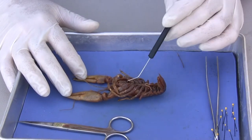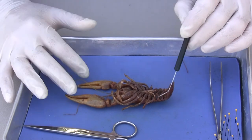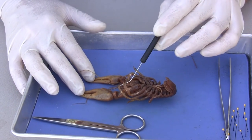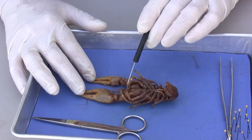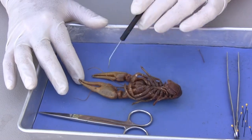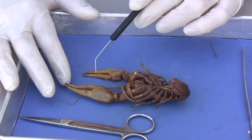We have a number of legs here, and one thing that's unique about the class Crustacea is they have branched appendages. You can see that it has little pinchers on the end of their legs. And these huge big pinchers are called chelipeds.